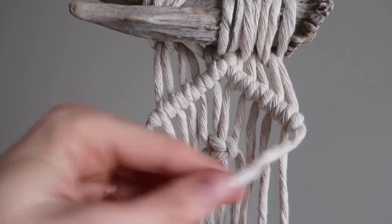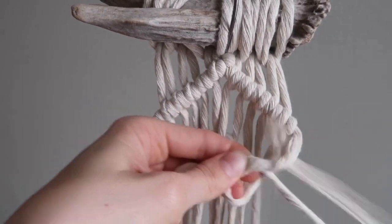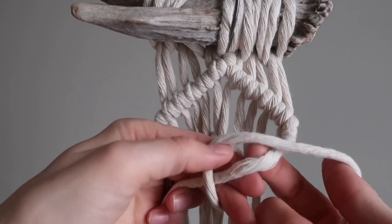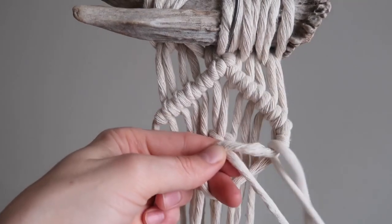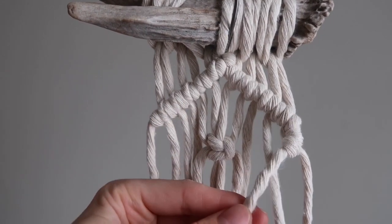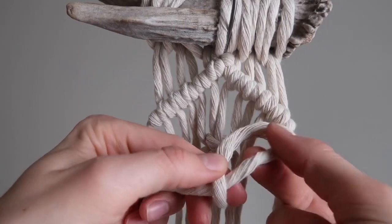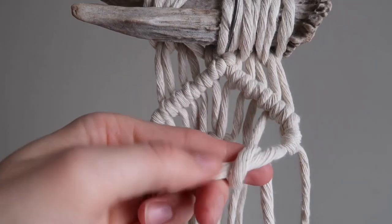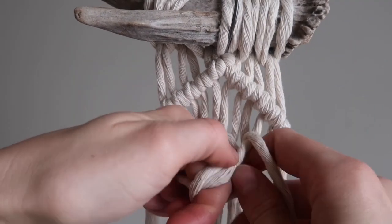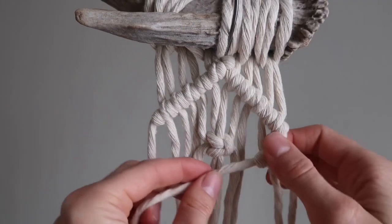I'm going to start tying diagonal clove hitch knots on this side. Grab this cord — this one stays on top, and these cords get wrapped around and pulled through. Pull it tight. I'm trying to show you the simplest way to do this knot because I know a lot of you have a hard time with it. Always hold this one tight — I think that's the main trick. Hold this cord exactly where you want it to go when you're tightening the knots.